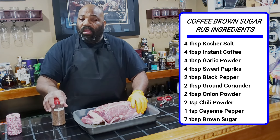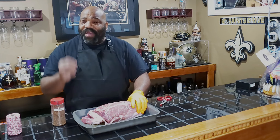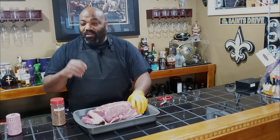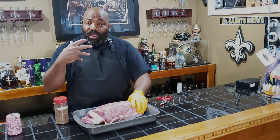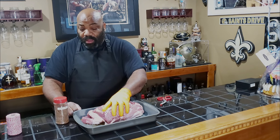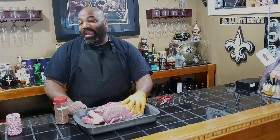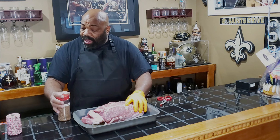If you make a coffee rub, make sure that you use an instant coffee. Even if you take coffee beans and finely grind them, you're going to wind up with coffee grounds still existing on your meat and in your mouth when you eat it. It'll give you this grimy, gritty type texture. Whereas instant coffee will dissolve with the liquids and the juices being permeated from the meat and from our binder. It will incorporate better within your meat and give you a better texture, and you won't be spitting out coffee grounds later on when you try to eat this.